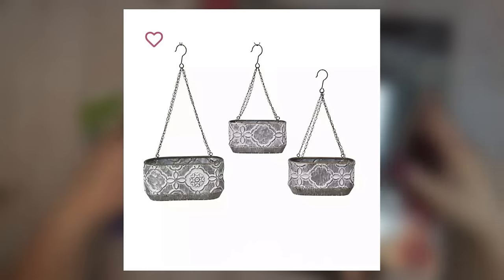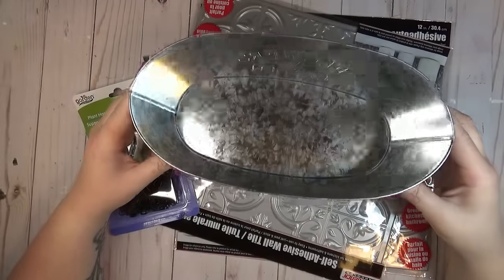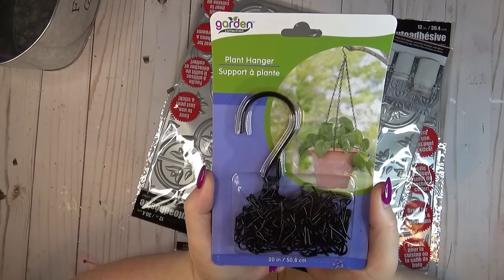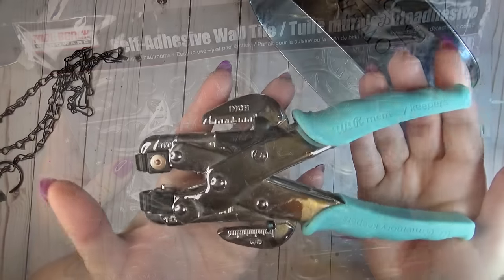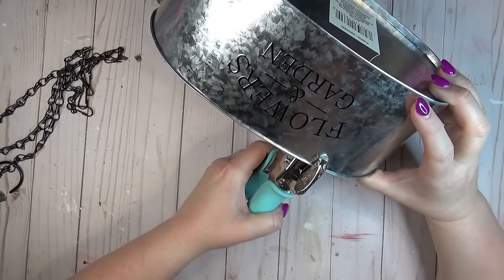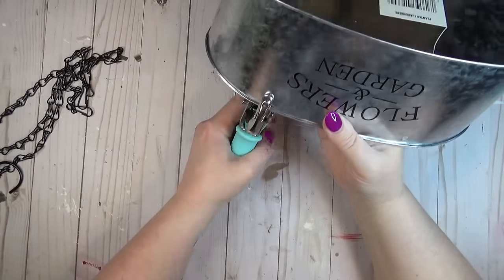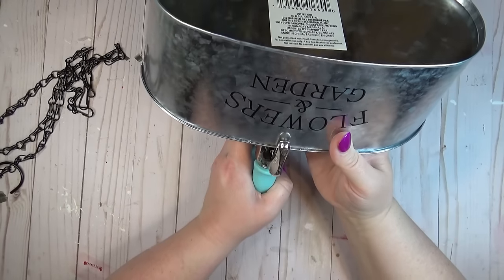You could pay over a hundred dollars for this set of three plant hangers, but with a few things from the Dollar Tree you can make it for a lot less. I grabbed one of the oval tins — they usually have these year round but especially now that it's garden time. I also grabbed two of the peel-and-stick tiles, and the pattern is almost exactly like the Kirklands ones, plus one of the plant hangers. I used a tool called a Crop-A-Dile by We Are Memory Keepers to poke holes through the tin — I needed two holes on one side and one on the other since the plant hanger has three chains.